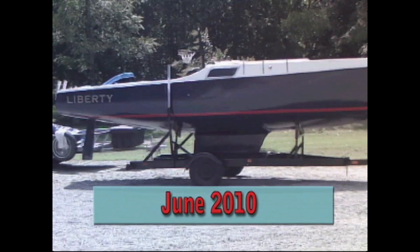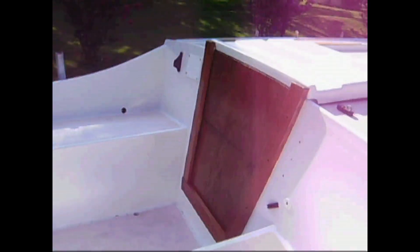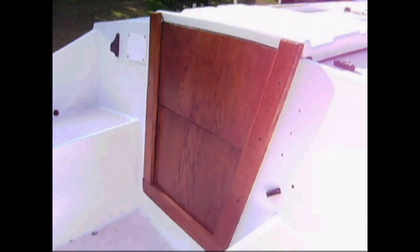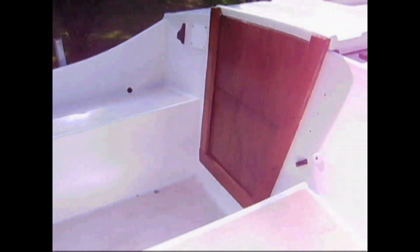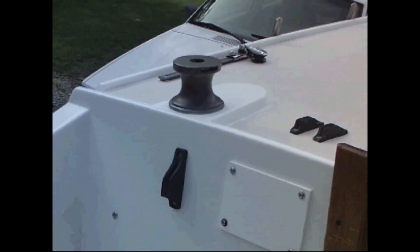You know how it is with these projects — you get to the winter months and you just don't feel like doing anything. So the boat's been sitting all through the winter. Really the only thing I've accomplished is I made a couple of companionway hatches out of some plywood, and I've got all the hardware mounted back on the boat. We'll spend the next summer putting everything back together and hopefully getting the boat in the water.